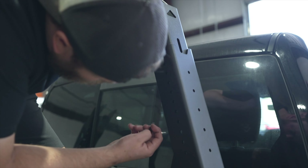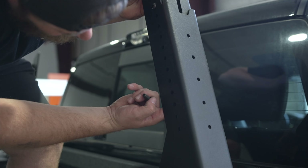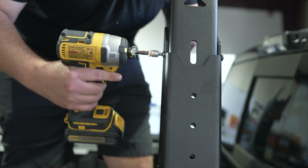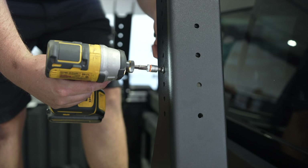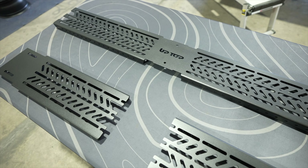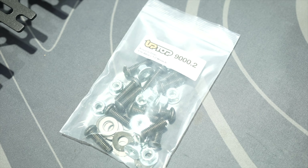Repeat these steps for the rest of the bed rack legs. If you have the variable height bed rack legs, now is the time to choose how high you want the bed rack to be. We will be setting this one right at cab height. With hardware from bag 9020, install a bolt and nut at the topmost and bottom holes where the legs intersect. Once all four bolts and nuts are installed on each leg, you can now fully fasten the hardware completely.